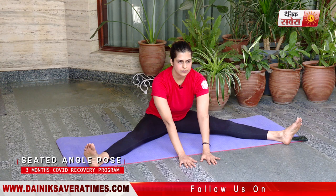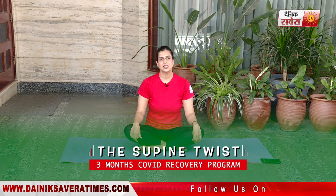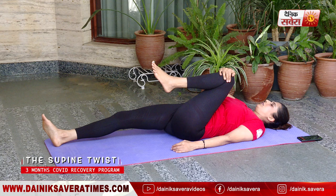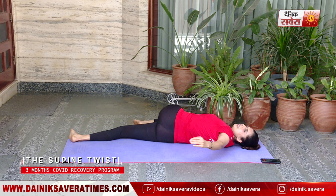And relax. Our next asana is Suptha Matsa Indra Asana, also known as the Supine Twist. We'll do this in the supine position — on your back. Pull your left knee in toward the chest, holding with your right hand, and slowly bring the knee all the way down across the body, bringing the other hand over and looking over your left shoulder.